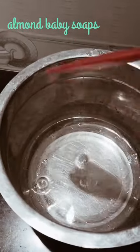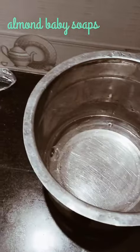Then we add caustic soda for distilled water. We add the oil to filter it.